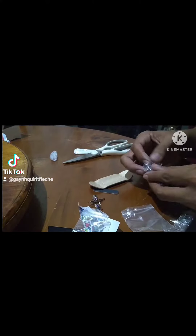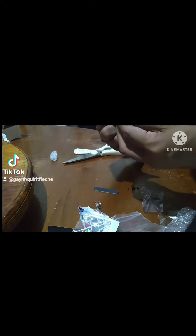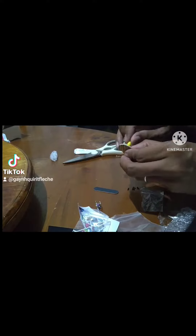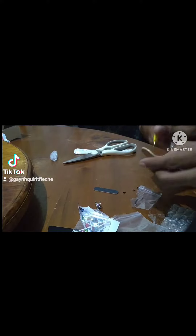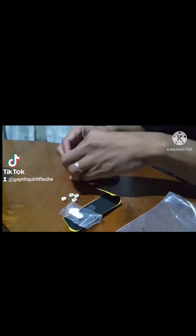This is a professional fingerboard truck. Material: thick alloy plus stainless steel axle. Size: 34 mm. Color: silver, black, red, blue, pink, purple, champagne gold. Feature: square base, regular kingpin, soft bushing and pivot cup.